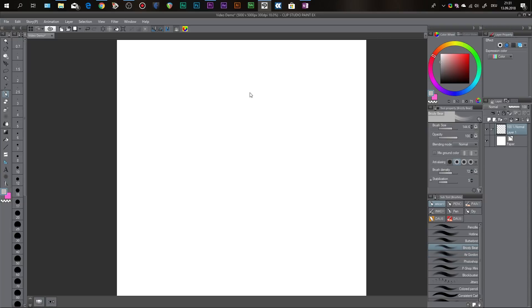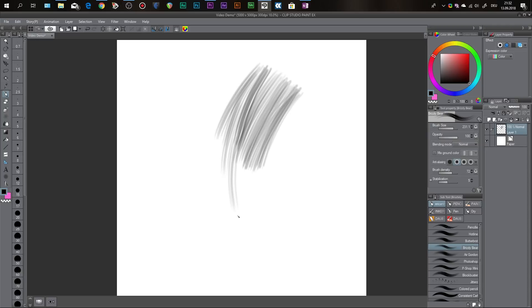Bristly Bear is a brush that's also really cool. I like to use it when I'm painting hair because it already gives the illusion of hair strands. Other than that I don't use it too often — I used to use it way more but not anymore. Still, it's a great brush you can use for a lot of things.